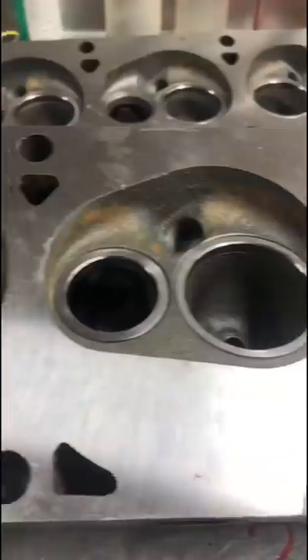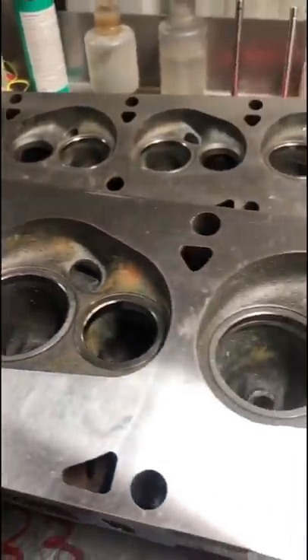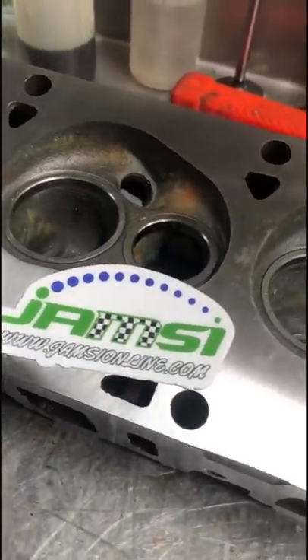At this point we can go in and cut the valve job on these seats and get them restored to better than factory specifications for our customer. As always, follow gmzonline.com for more.